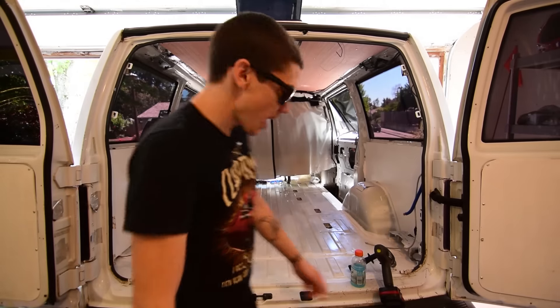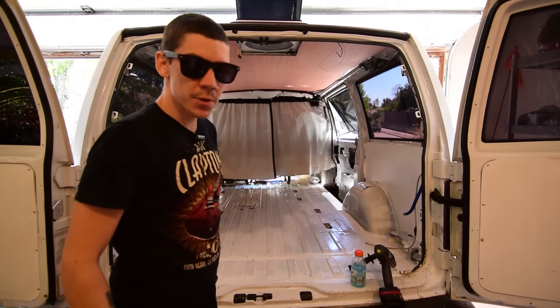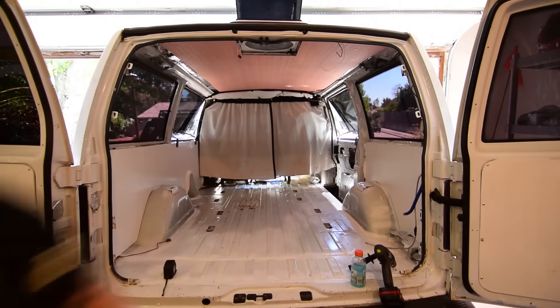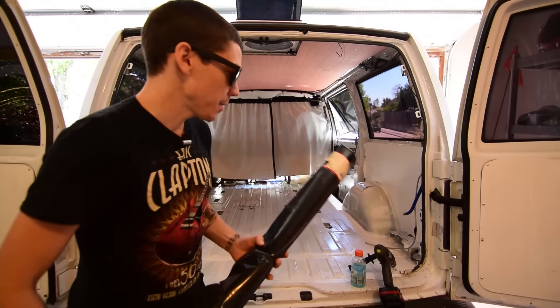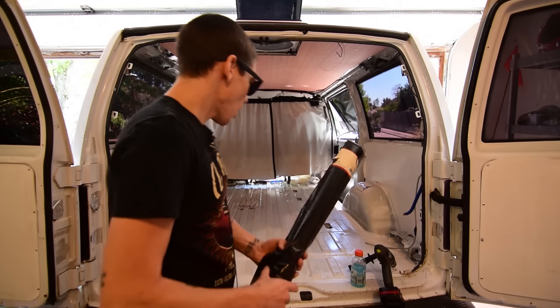What's up everybody. So today I am putting in the subfloor, which I'm going to use Luon and wrap the bottom with this vapor barrier so they don't have to paint the wood and it'll be waterproof.